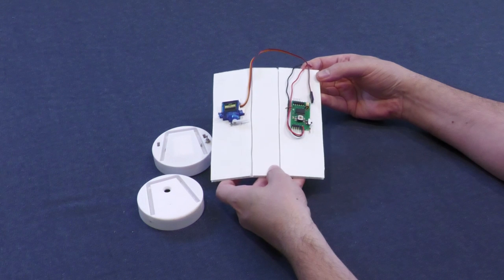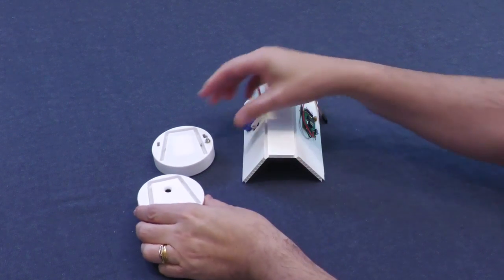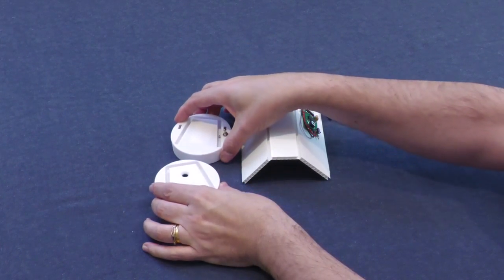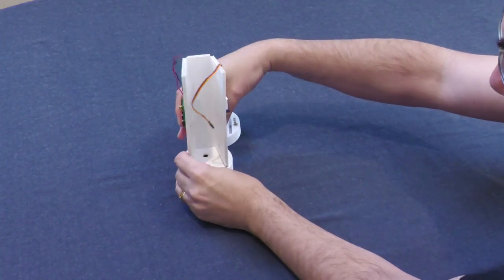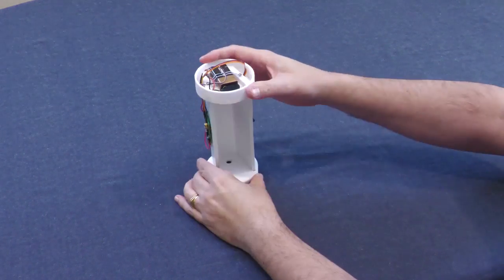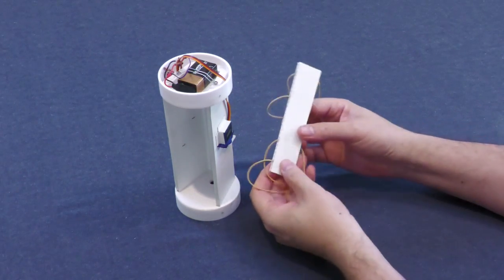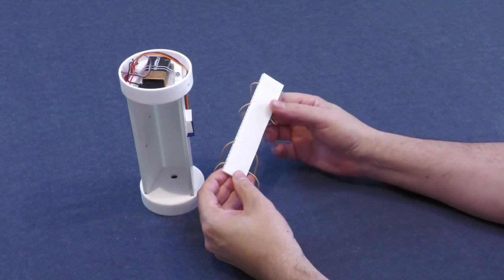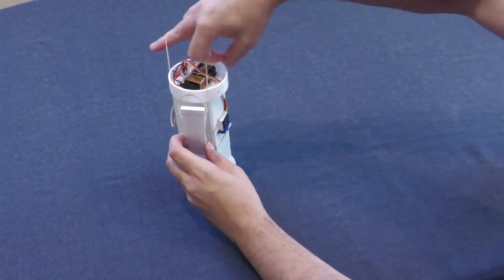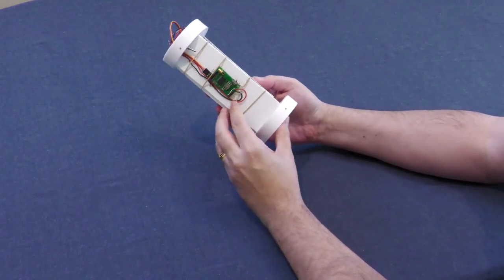The deployment mechanism consists of a piece of 5mm Cori flute with a servo motor attached to one side and a timer on the other. We 3D printed end caps with slots for the Cori flute and attached a battery and switch to one of them. The ejection plate is also made from Cori flute and uses four rubber bands. The final version is likely to be all 3D printed for better use of space, with specific mounting points for the rubber bands.